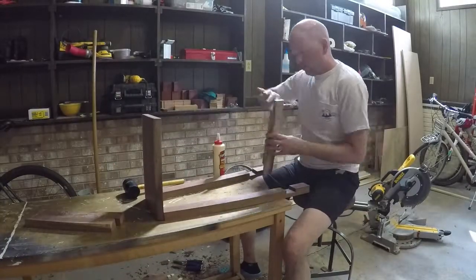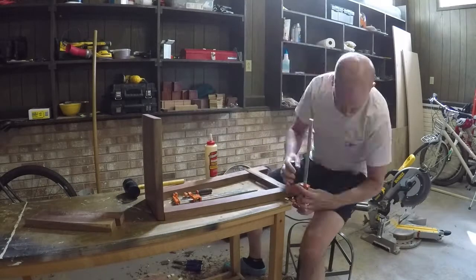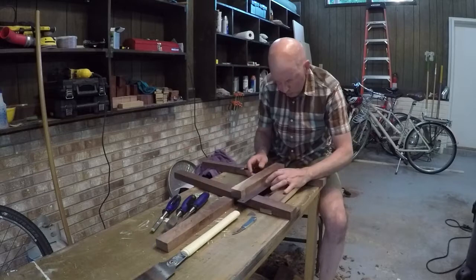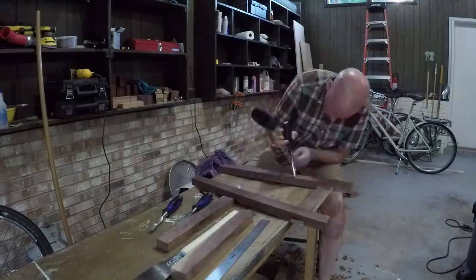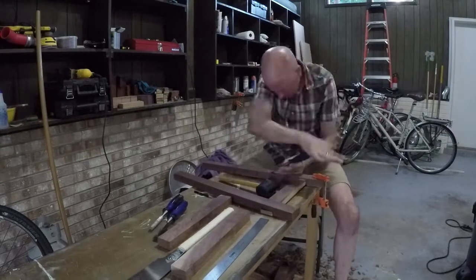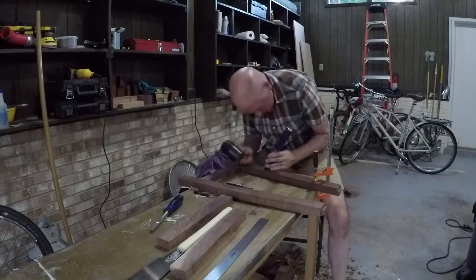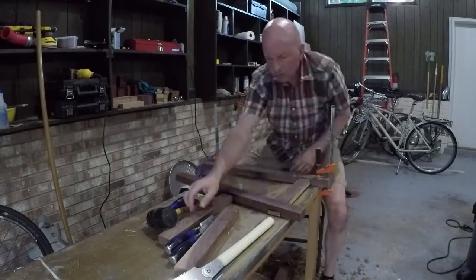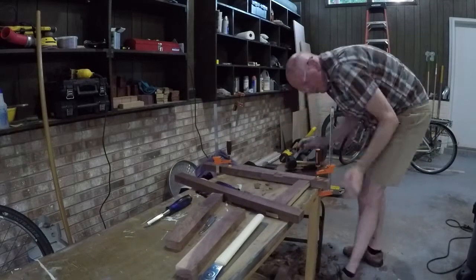Unfortunately, my joints were pretty sloppy. I glued them up anyway. But I decided to make another cross brace to increase the structural integrity of the stool so it didn't fall apart if someone was sitting on it. So again, I'm just cutting the half laps with a saw and a chisel and a hammer.